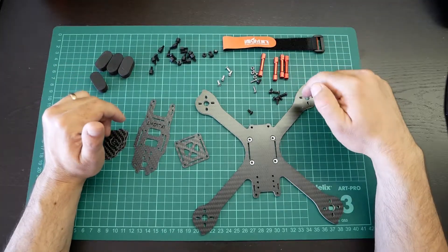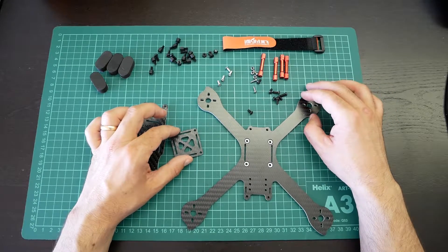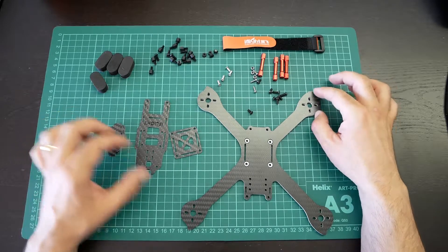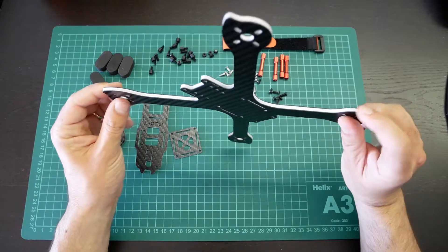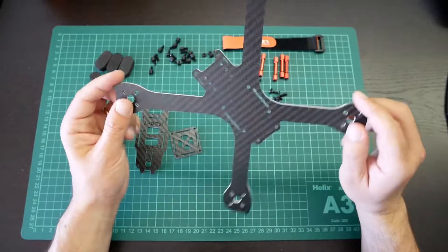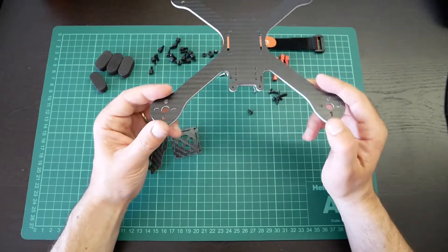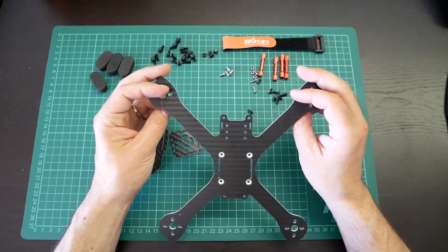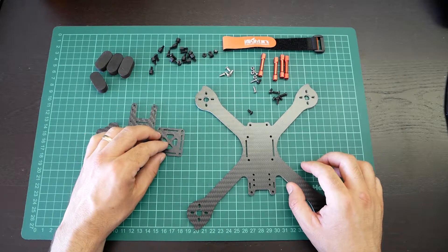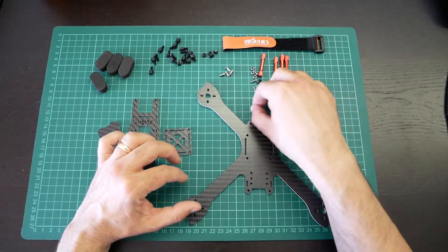The link to buy this frame is in the description below. Right now I will mount it and put it on scale so we can see if this frame with the composite material is light or not. This is the biggest difference from the traditional frames you are used to seeing on the market. Let's really see if this makes a difference and weigh it at the end.